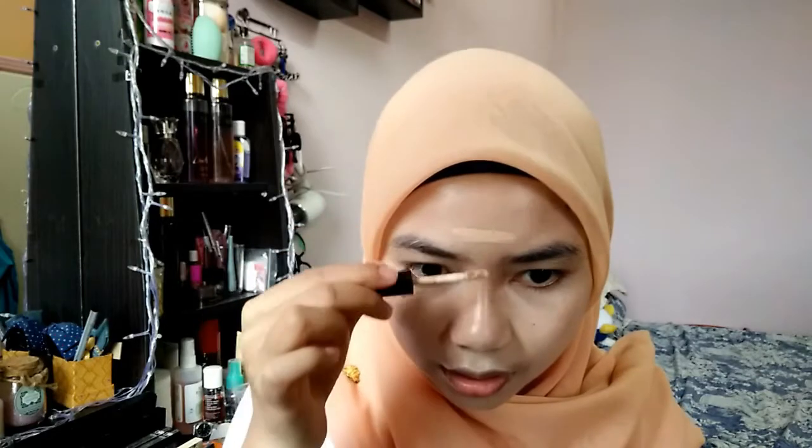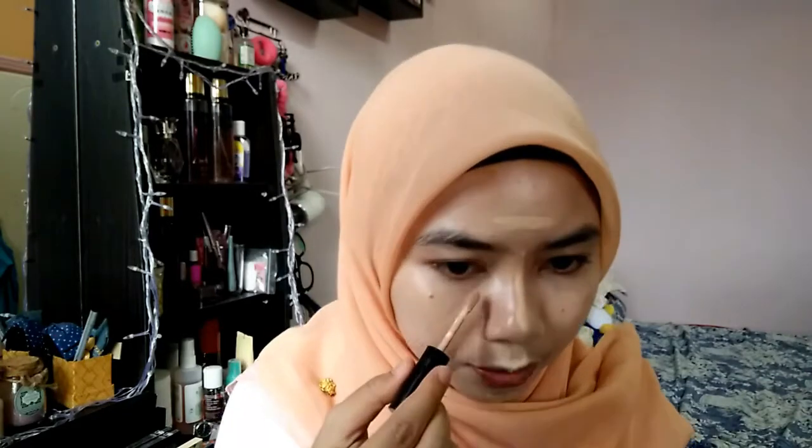And then I will highlight my G-zone area right here using this tip concealer from the same. I'll just put it right here, and on my nose, my cupid's bow, and my chin.